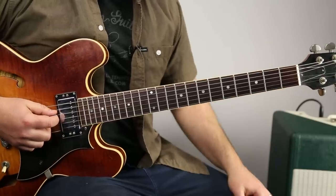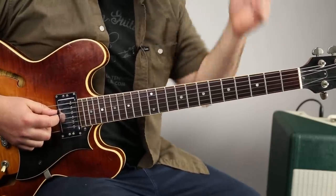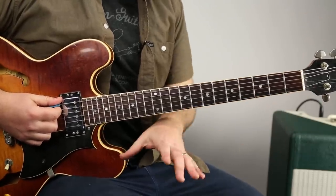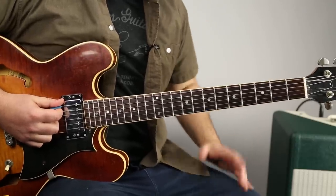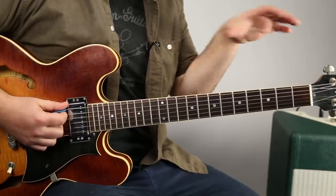Lots of E blues scale, E minor pentatonic stuff. We're going to start with the main guitar riff, which is different than the organ. The organ's on the left side, the guitar's on the right side. They're kind of playing with each other. So the real riff sounds most authentic when it's the organ and the guitar together.